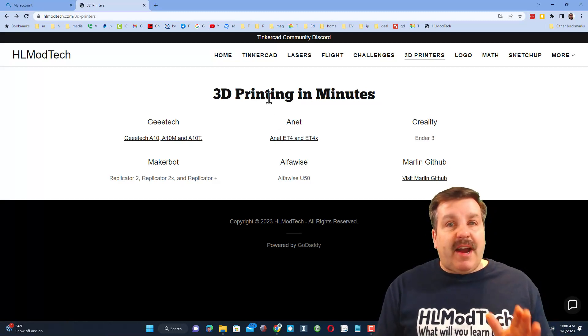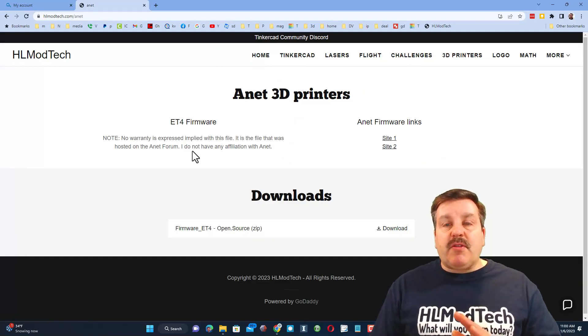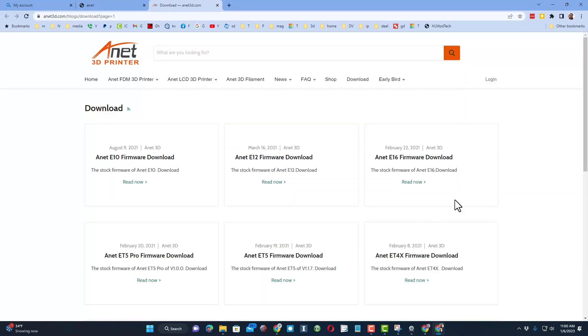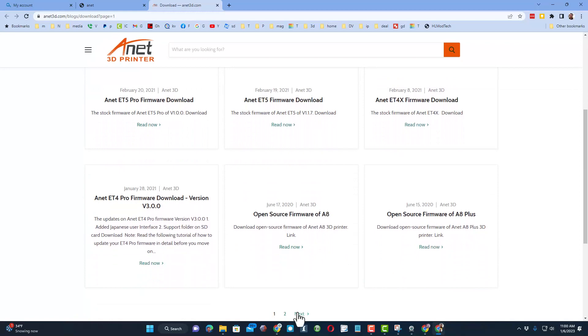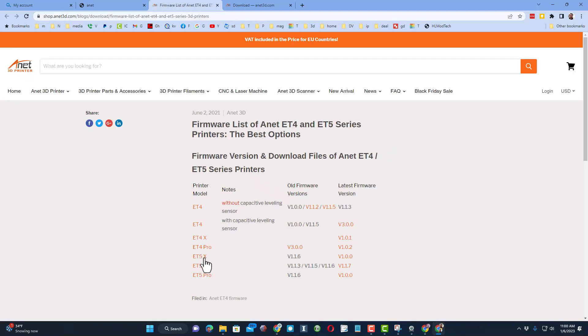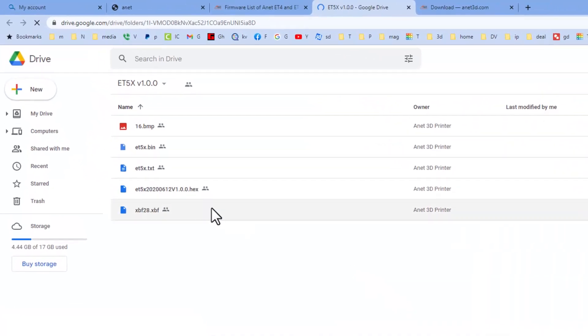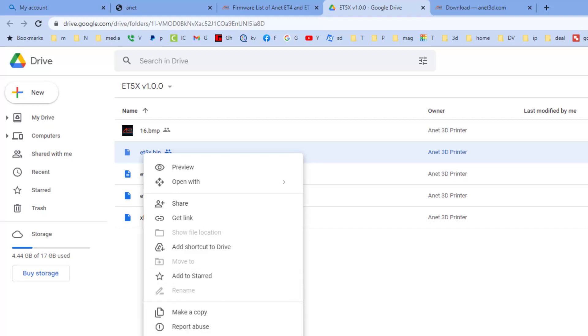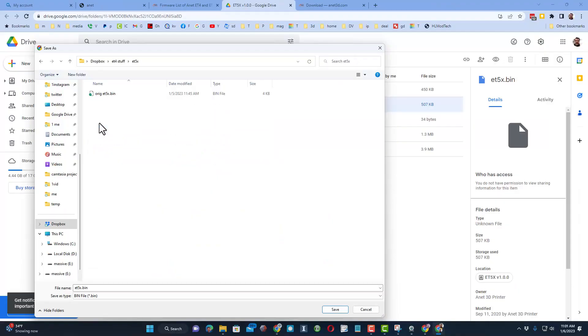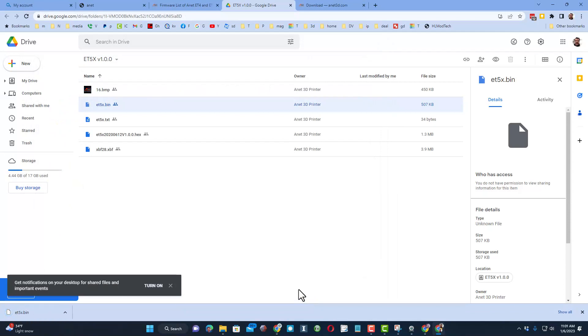Let me show you where you can find Anet firmware. On my website under the 3D printers tab, in the Anet section, there are notes about the firmware — it's your responsibility when you start playing with these. There are firmware links; if we click Site 1, the newest ones go up to 2022 but there is no ET5X there. If we go to Site 2, you can get version 1 of the ET5X firmware. Right-click and download to save a copy. I've got a folder where I store all this — I also had a backup copy of the original firmware downloaded from the machine.